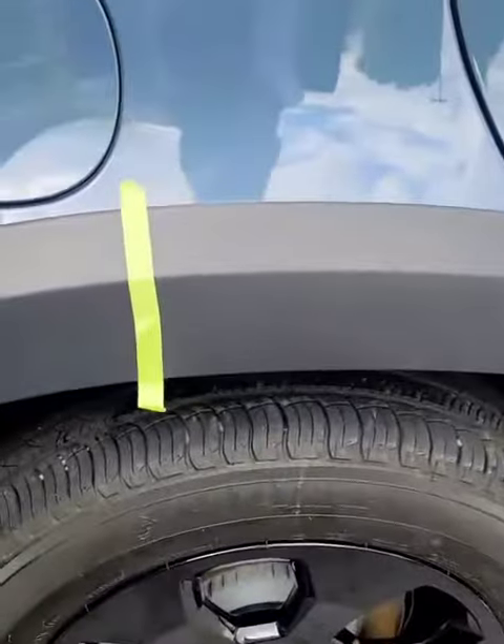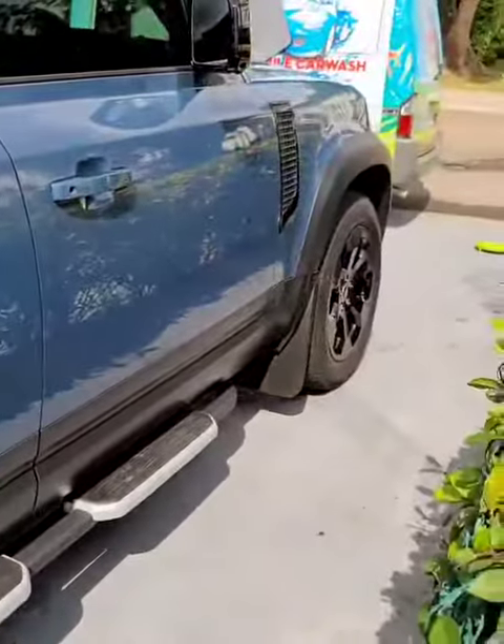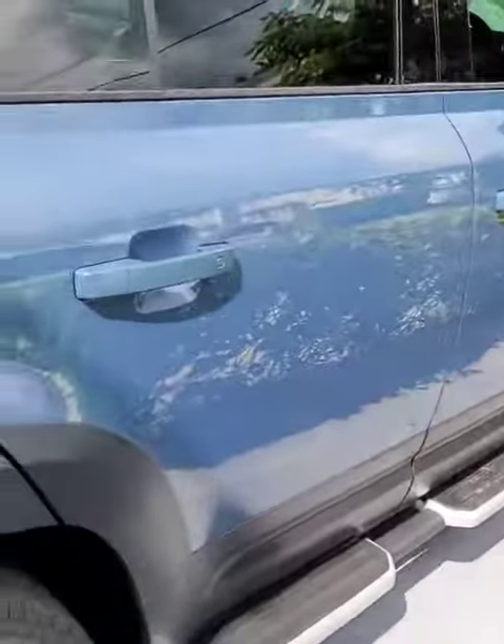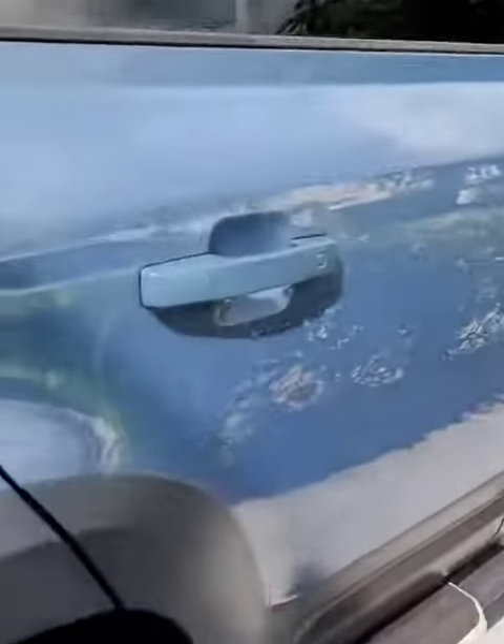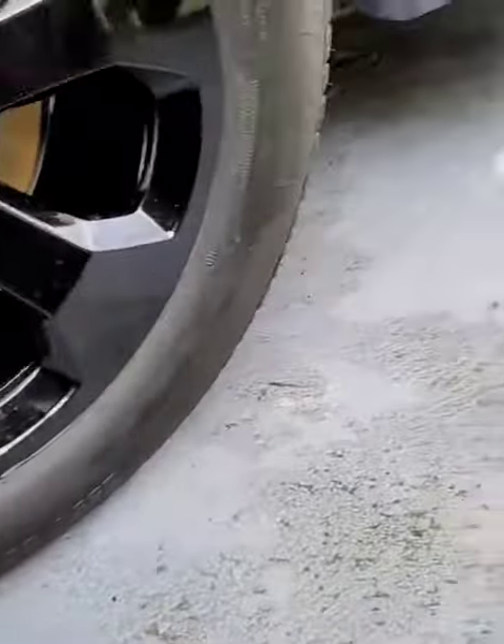Right now we are restoring the plastic on this Discovery vehicle. It's beautiful. We just did a ceramic coating. It's shiny. Right now we are restoring the plastic. Right here, Ultimate Black. We already applied some on our polishing pad.